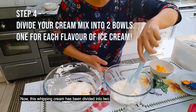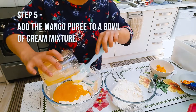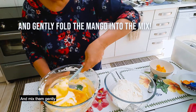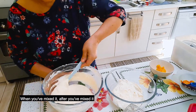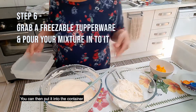Now this whipping cream has been divided into two. The mango flavor — mix them gently, and after you mix it, you can then put it in the container.